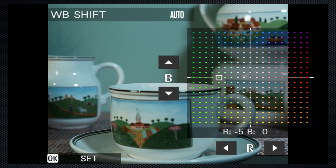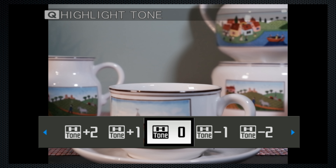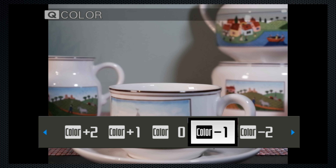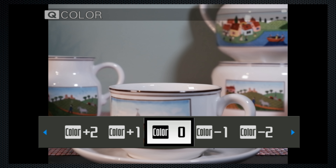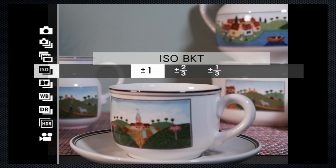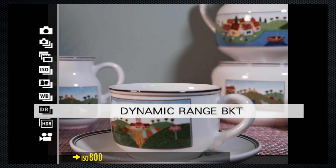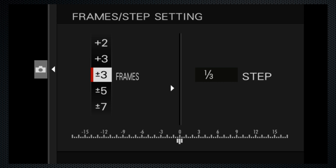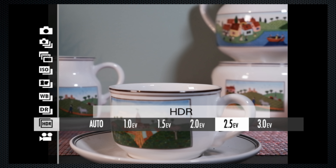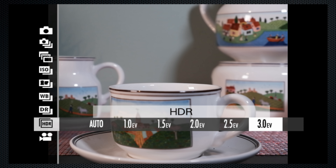White balance can be fine-tuned across a four-color grid. The Q menu has settings for highlight, shadow, saturation, and sharpness. Each has two up and two down from neutral. The display does not show the effect as you change the settings. Drive options include several brackets: exposure, ISO, film simulation, white balance, and dynamic range. And there are menu options to make the selections for these, as well as HDR. The camera takes multiple exposures and combines them into a single image with up to three exposure differential.